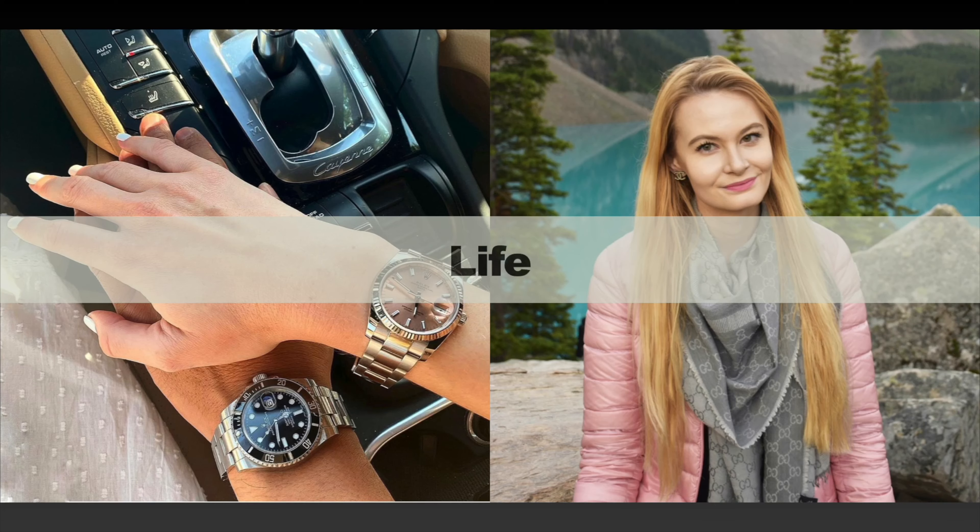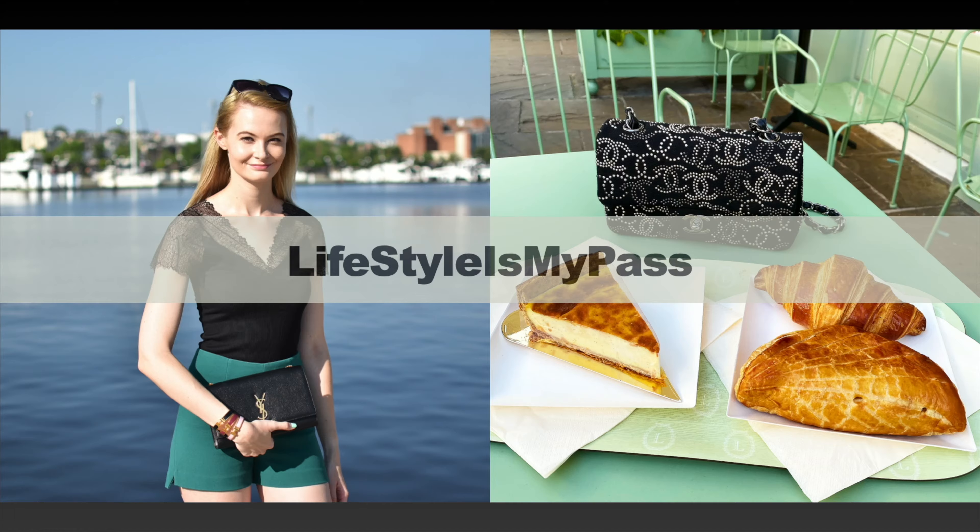Hi everyone and welcome back to my channel. If this is your first time here, my name is Lauren and on my channel we mostly talk about anything luxury, but we also discuss lifestyle and beauty. If you're interested in any of these topics please consider subscribing. In today's video I'm presenting a review for the VCA Ten Motif Vintage Alhambra necklace that I'm wearing right now.